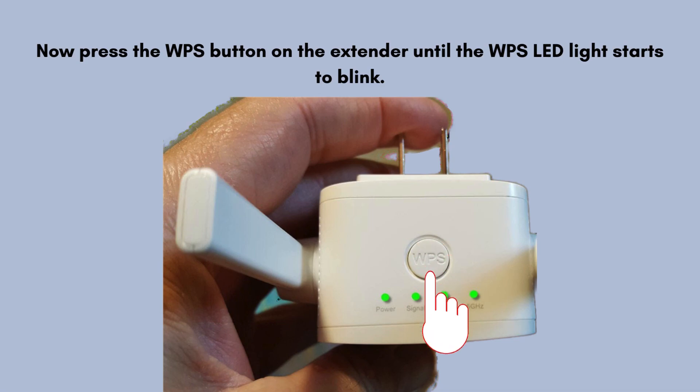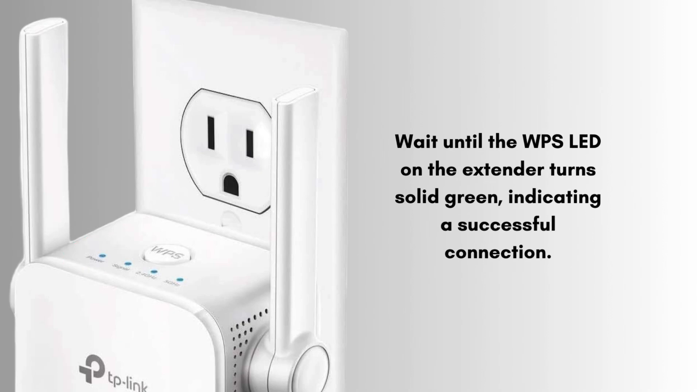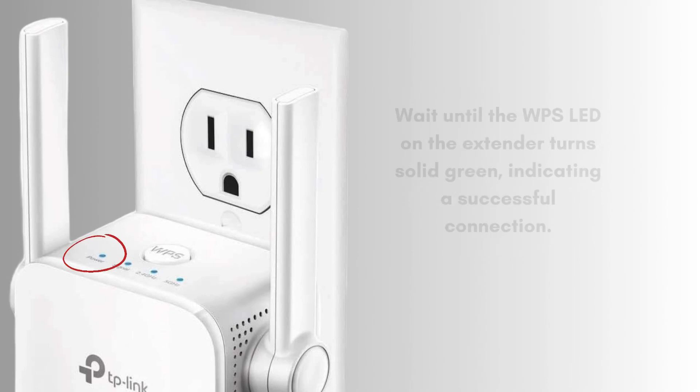Press the WPS button on the TP-Link extender until the WPS LED light starts to blink. After that, press the WPS button on your router — this button is usually labeled WPS and may be located on the back or side of the router. Wait until the WPS LED on the extender turns solid green, indicating a successful connection.